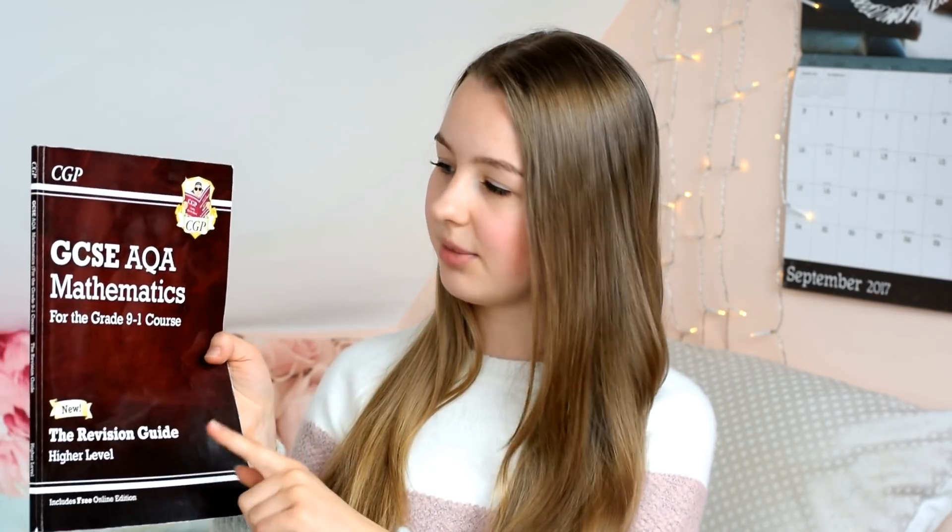As part of revision you've got to actually learn the stuff, and I found that a revision guide really helps for GCSE maths. The one I used — our school gave these to us — is the CGP GCSE AQA Mathematics Grade 9-1 course. They do have these for all exam boards, so if you're not on AQA you can still get your exam board version. If we just flick to a page — compound growth and decay.